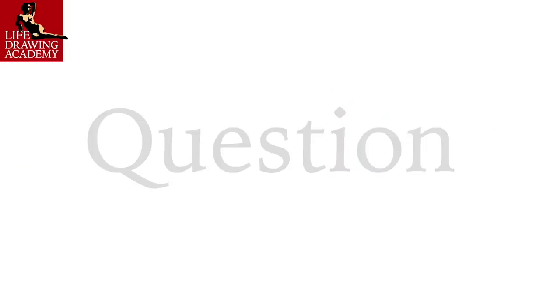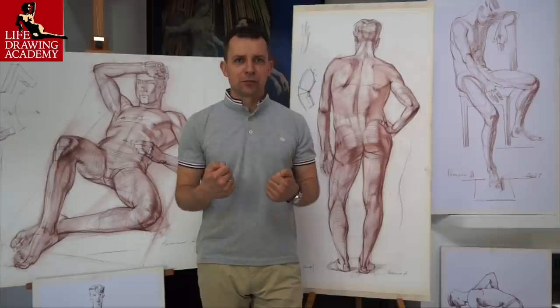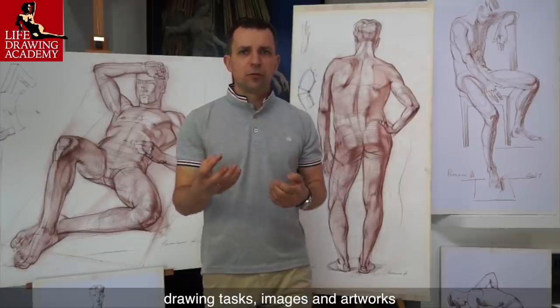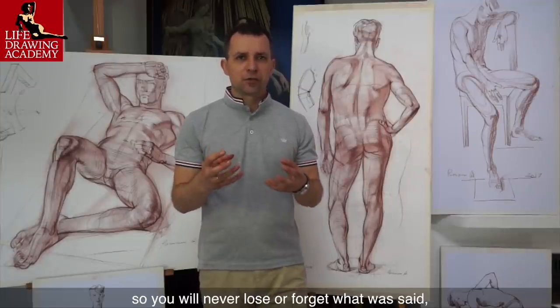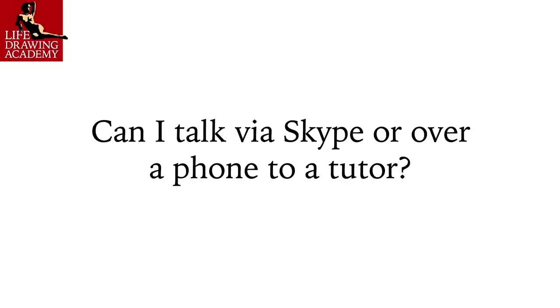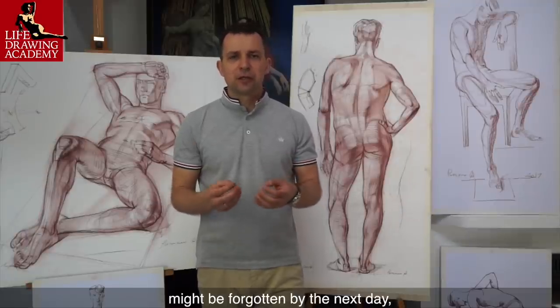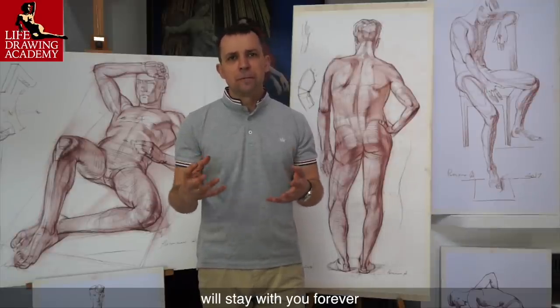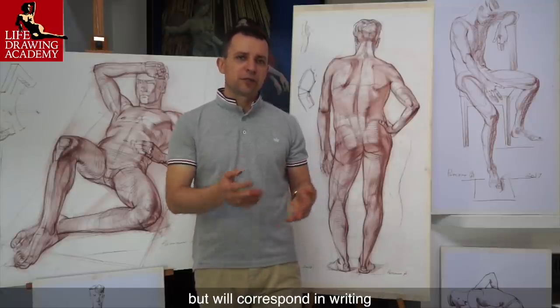How does communication happen between tutors and students? All communication will be via email. This will help to keep track of all correspondence, drawing tasks, images, and artworks. You will have all communication in writing, so you will never lose or forget what was said, what advice was given, and what critique was provided. Verbal drawing instructions might be forgotten by the next day, but written guidelines will stay with you forever. For this reason, we won't waste your time over a phone or Skype call, but will correspond in writing.